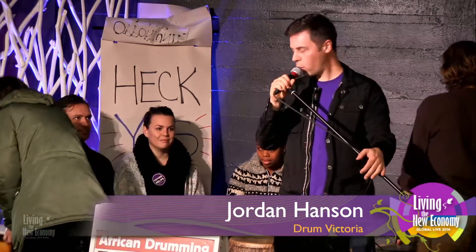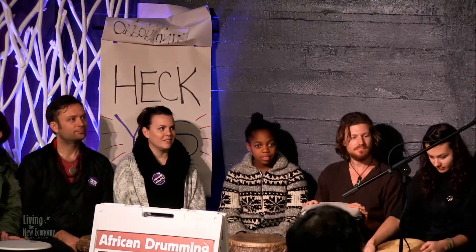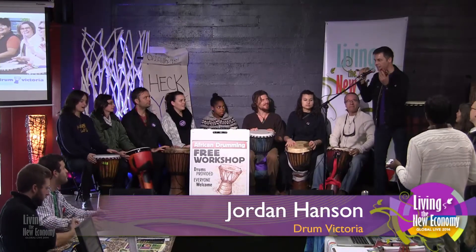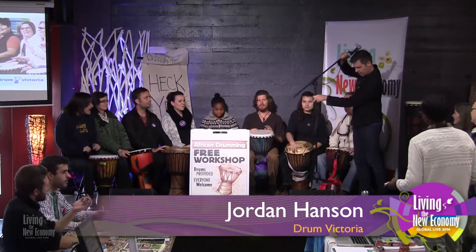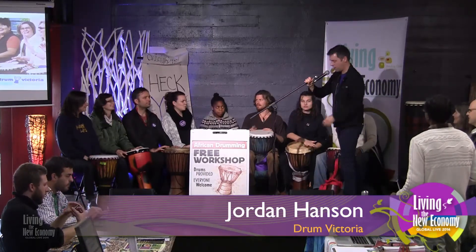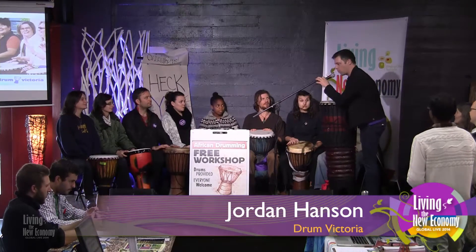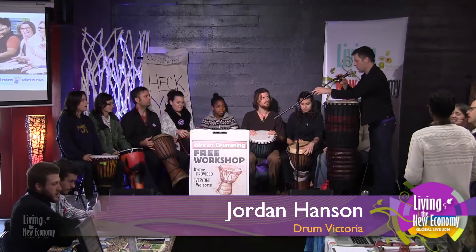All right, now that we've got everybody assembled, we can actually start the official timer. The shaker player is going to show you — hold like this, you can shake like this or like that. Here we go. Grab your drums, bring them close to you, tilt them to face the room. Good, that way.